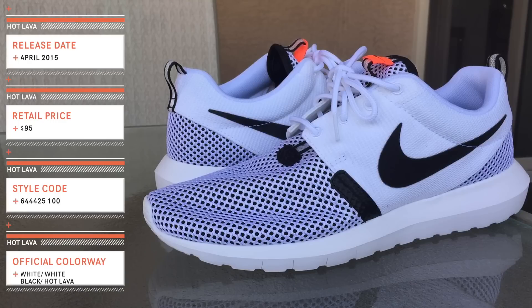These came out in April 2015 on a comment at Titilo's website. These retail at $95 and as soon as I saw them I just knew I had to get them, regardless of paying a little bit extra to get them from overseas. However, you could find these on Finish Line's website right now.